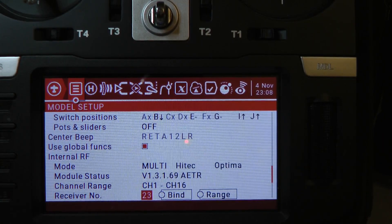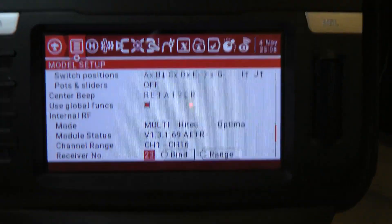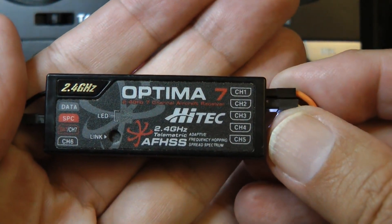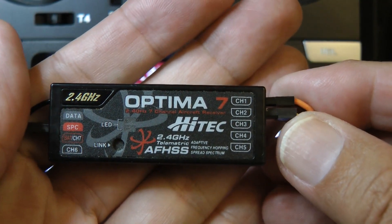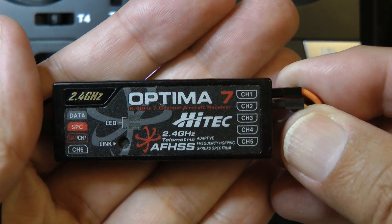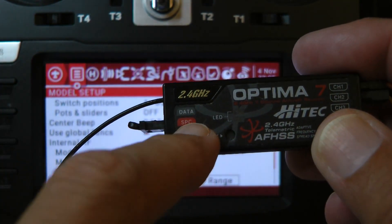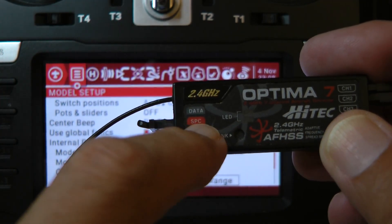I've got a RadioMaster TX16S here and an old High-Tech receiver. This was used on the Aurora radios back in the day, and the RadioMaster can easily talk to this receiver. Not only can it control the servos, you can talk to the telemetry port and get data out. I'll demonstrate voltage coming out of the SPC port.